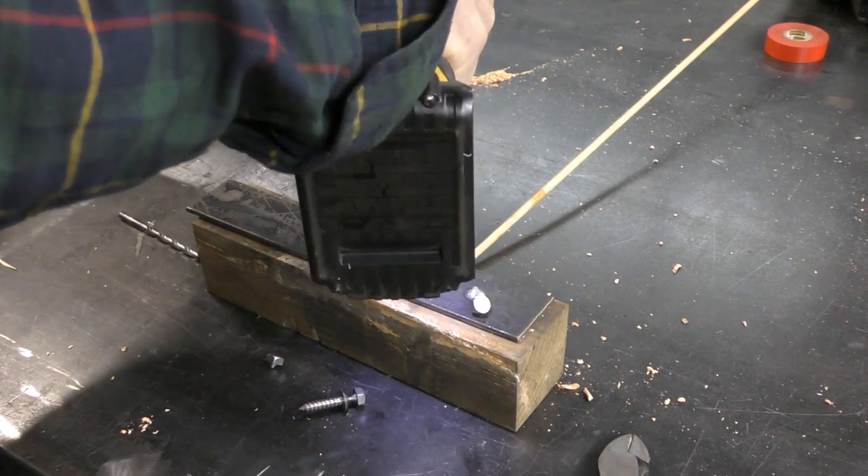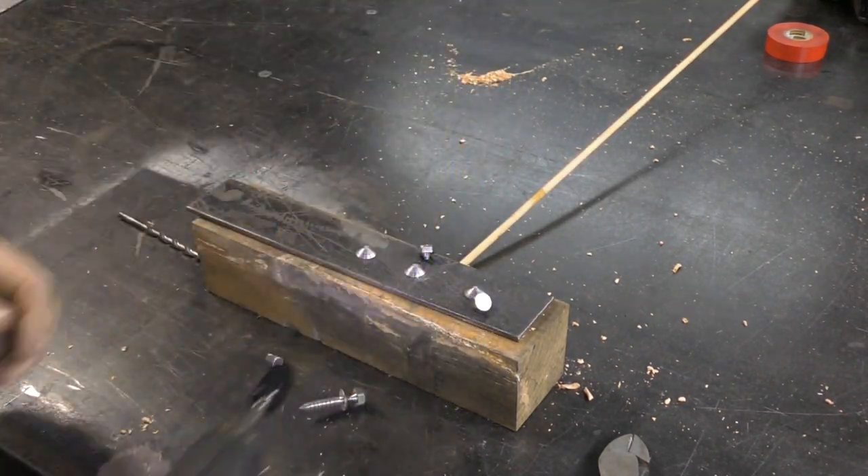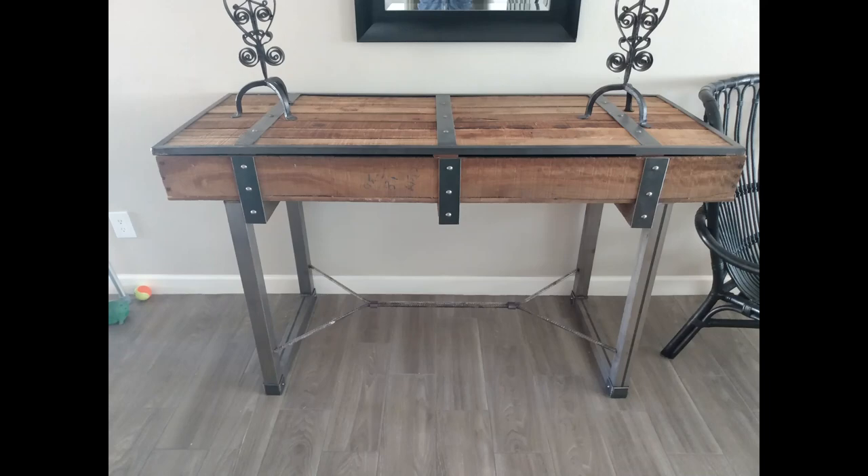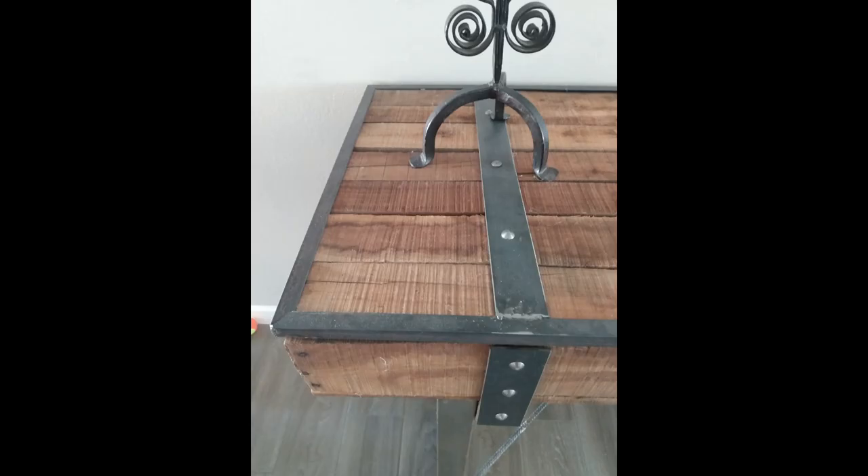It will snap off just as it's designed to do. The nice thing about the shear lag is you don't have to use it just to attach cladding to a wood surface — you can actually use it as a decorative feature, like I did on these projects here. This is a desk I made out of a reclaimed box using the shear lags as decoration.